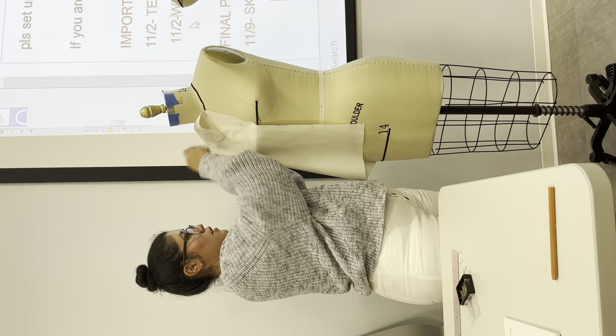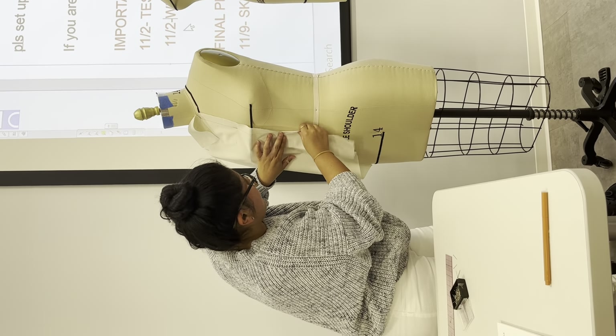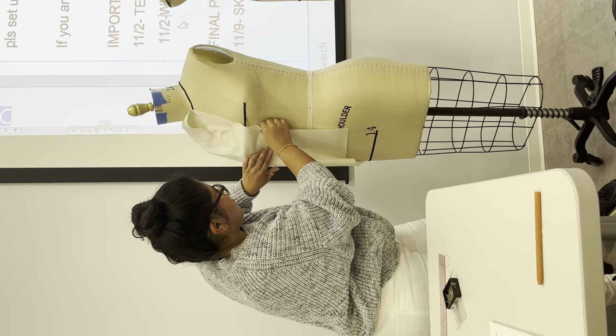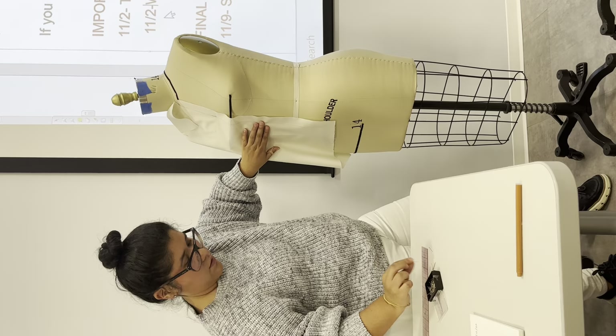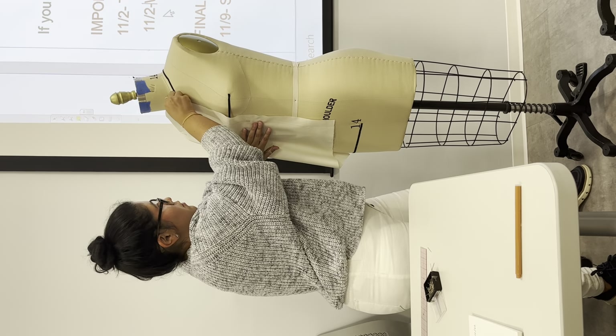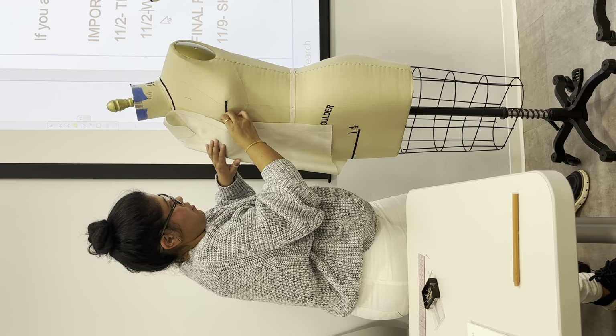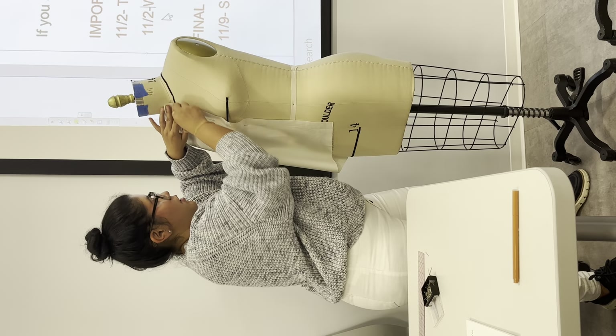We're using it here lightly, same thing as before — we're just going to make sure that this is past that point. Perfect, there you go.